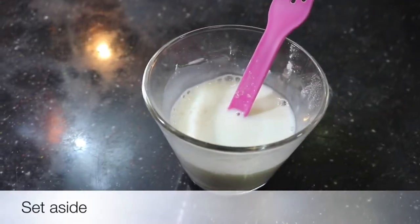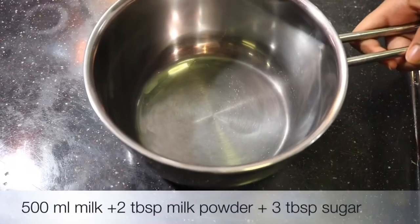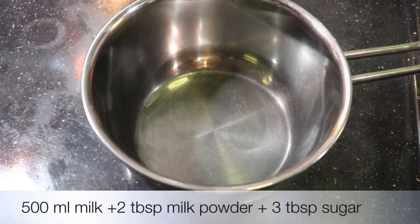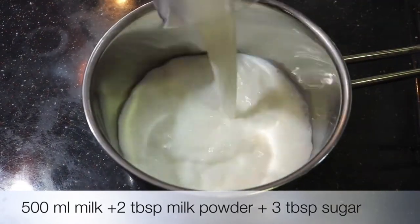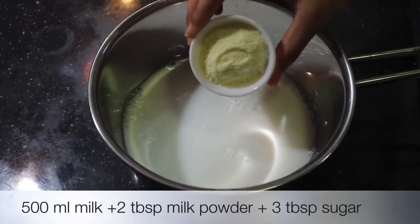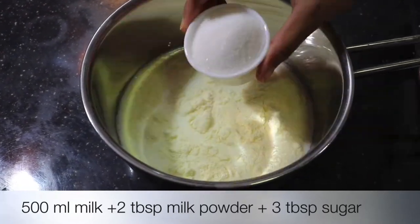Add in the side. We add a saucepan. We add 50 ml. Now I'm going to add 2 tablespoons of corn flour, then 3 tablespoons of corn flour.